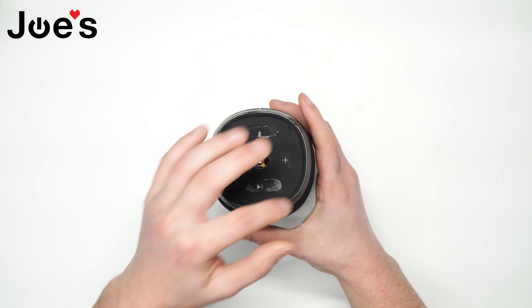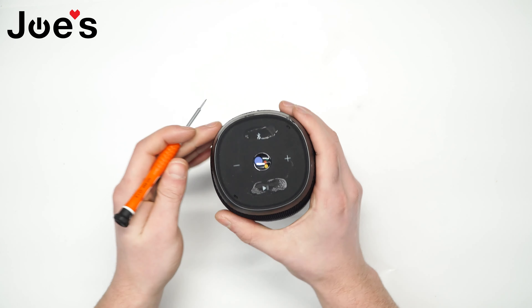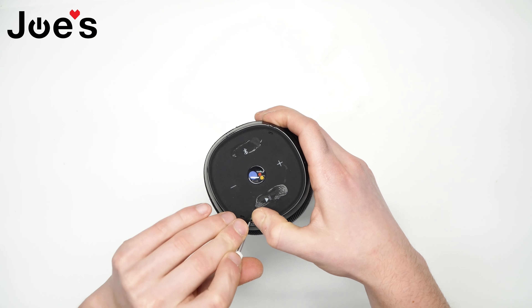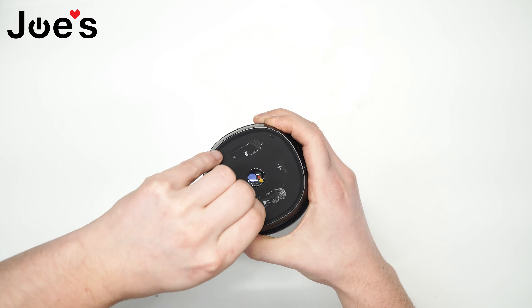First thing we do is remove the top cover, the rubber seal. Just get a pry tool here with this flathead, pry it up and get a little bit of it going, and the rest can be done by hand.